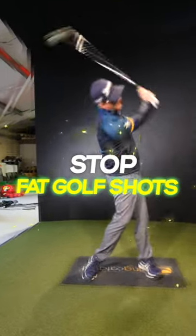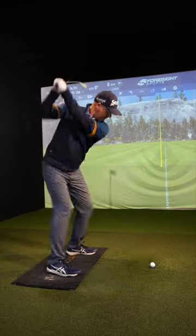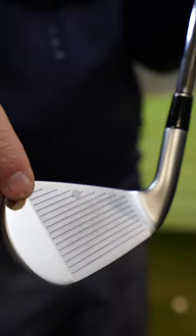Do you struggle with fat and thin iron shots? Do you feel your poor strikes are costing you shots out on the golf course? If you do, try this drill — it's so simple.